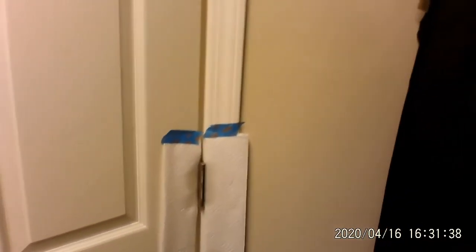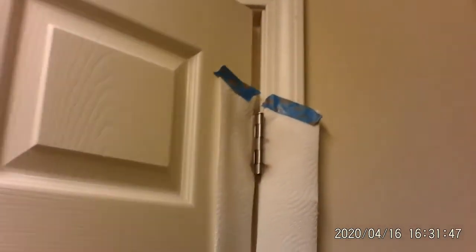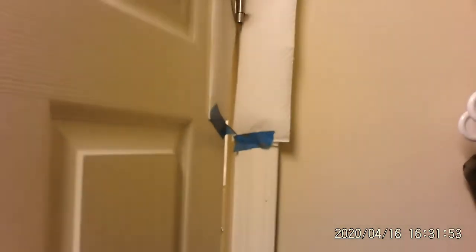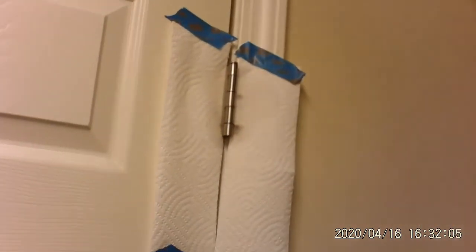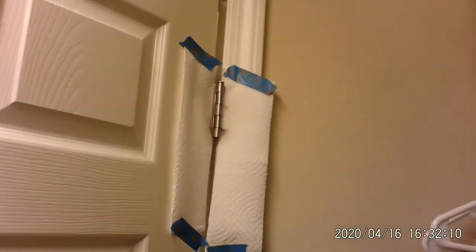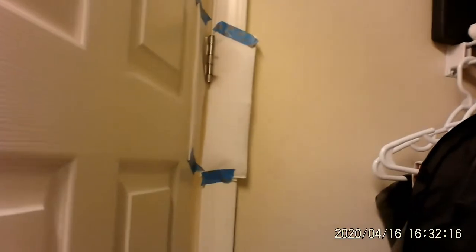Now let's work this WD-40 into place to make sure that we have no squeaks. By rocking it back and forth, opening and closing the door, you're making the WD-40 go in between the metal. I'm not hearing any more squeaks. I heard a little bit there — hang on — I think we're done. Listen, I think we did it. No more squeak. We did real good.